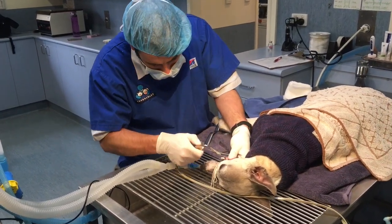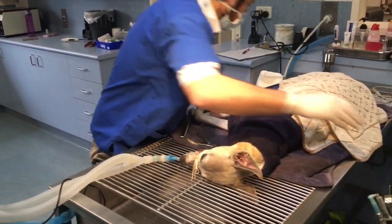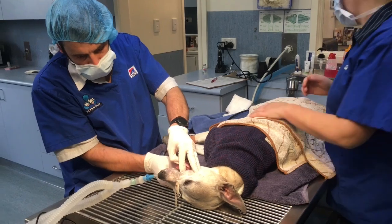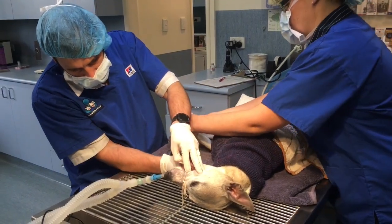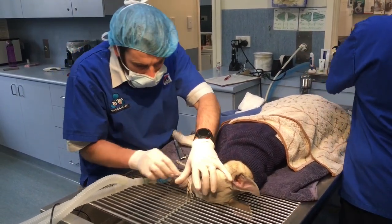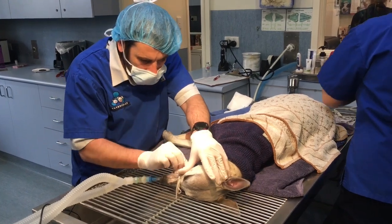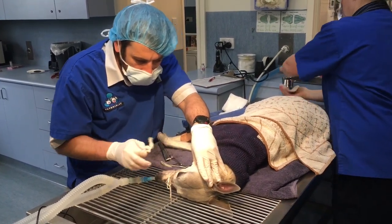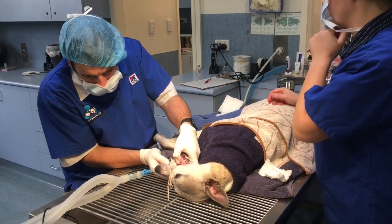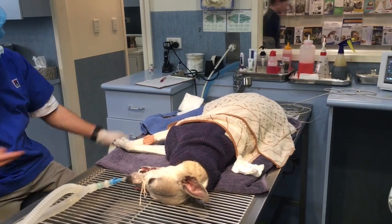Once we're done with the procedure, we turn the gas anaesthetic off. Because it's a volatile anaesthetic agent, basically what she does is she just breathes it out — she just blows it straight off. Once we turn it off, the concentration in her blood starts to drop. She's going to get lots of oxygen to help keep her blood nice and oxygenated. She'll slowly wake up. They sometimes vocalize a little bit when they wake up because they feel a bit disoriented. And that's it — that's how we do a dental.